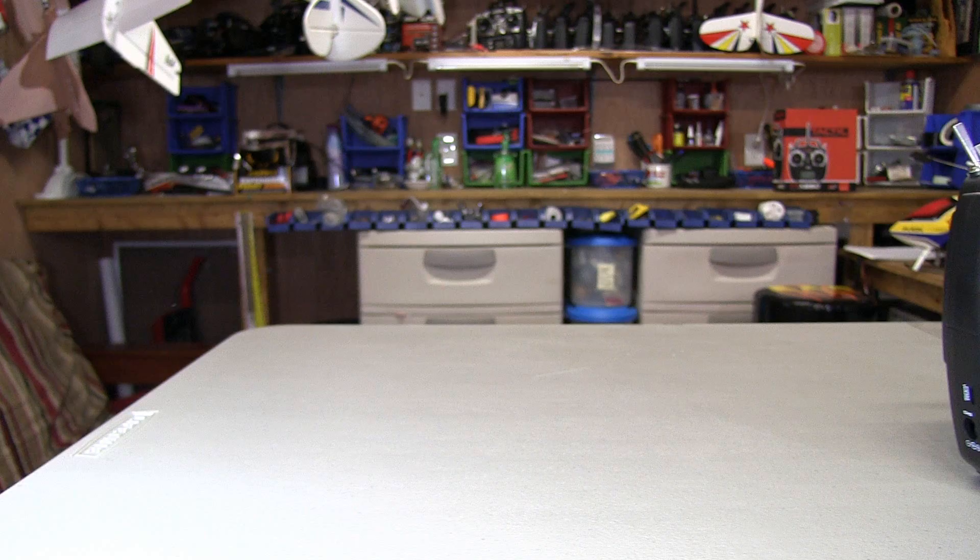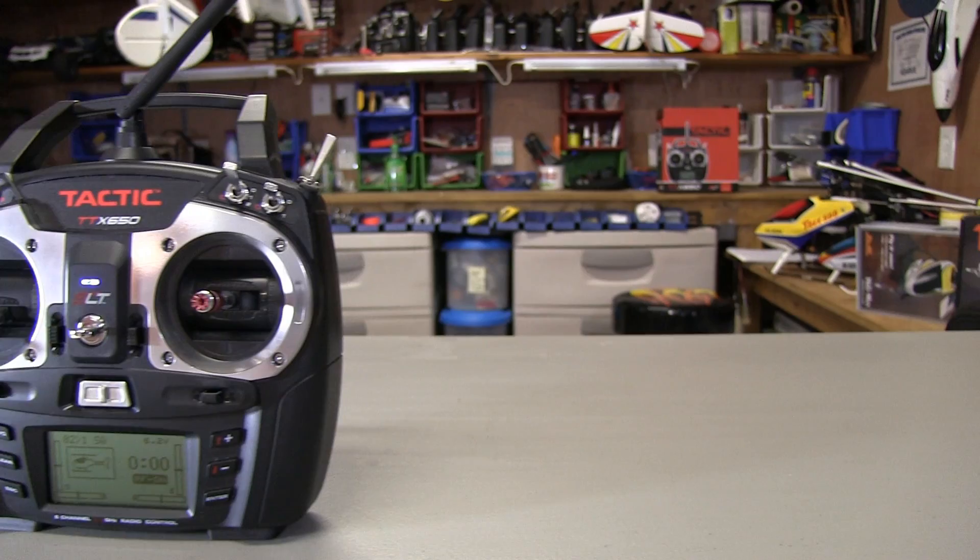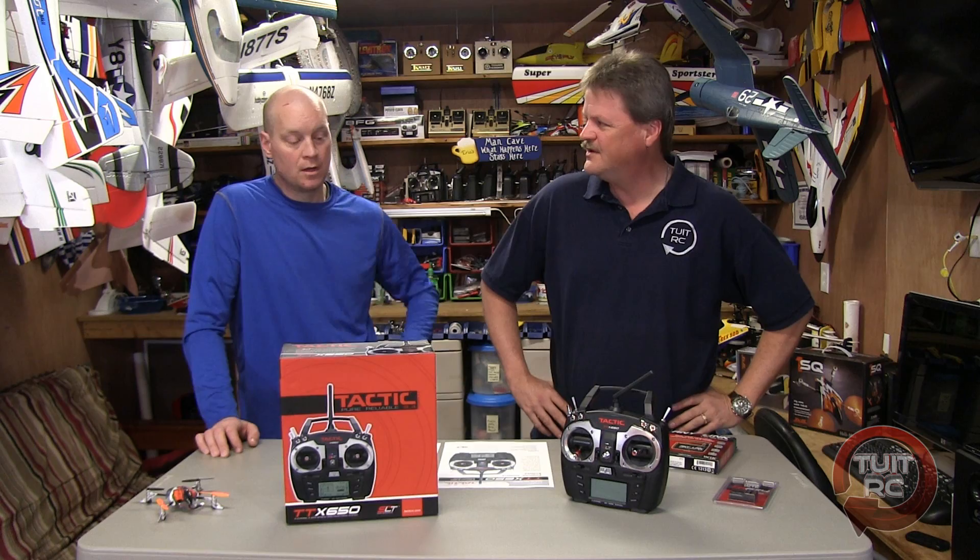Who is this radio made for? It's made for the intermediate level sport pilots and it is capable of flying airplanes and helicopters. So we've got 6 channels.